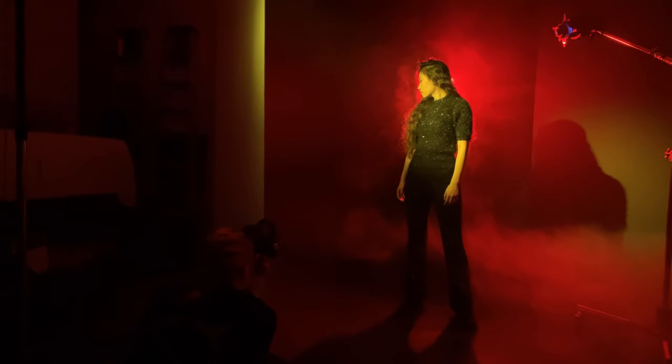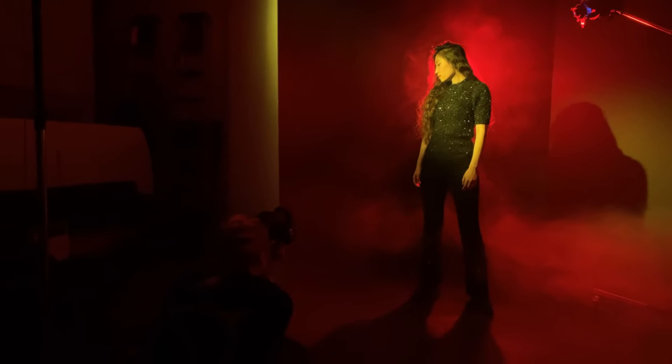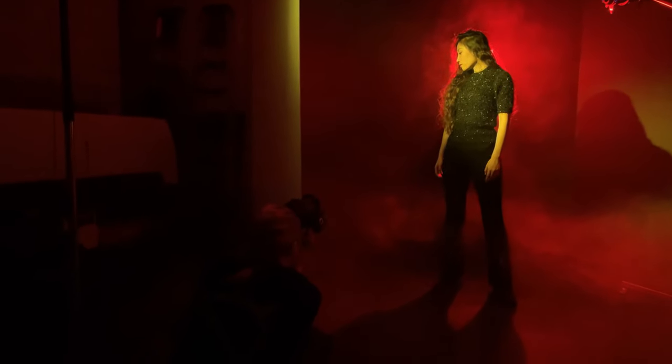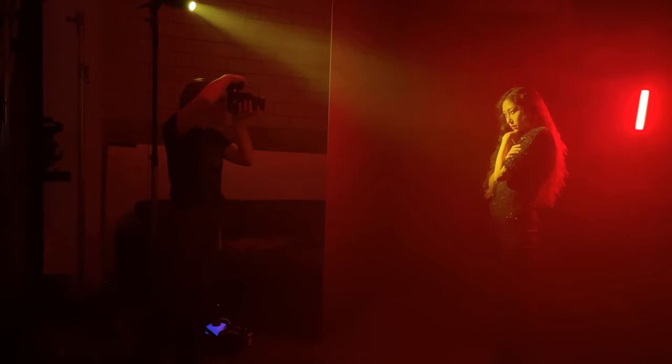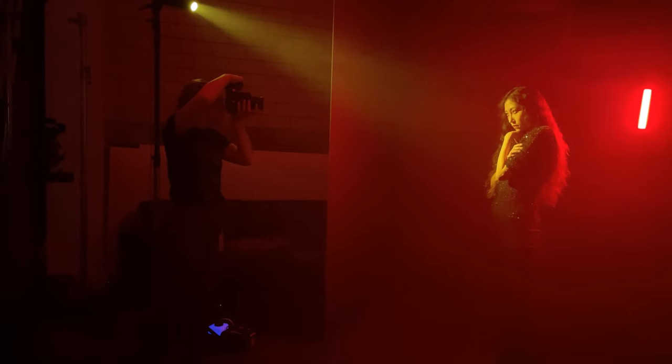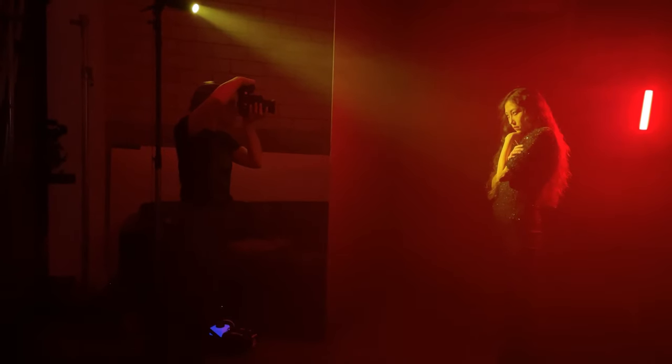When it comes to camera movements, I like to experiment and see what works. For example, it can be something very simple like a drag from one corner of the frame to another, or a half circle down or up. Or it can be a more complex movement like zooming out while rotating the camera.